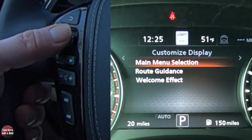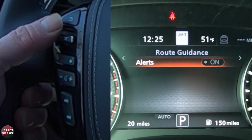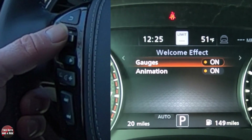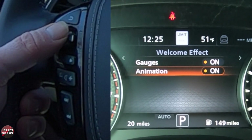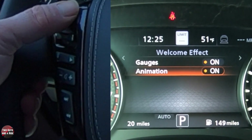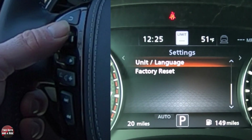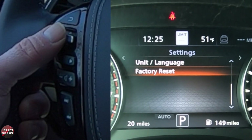Going back — route guidance: you can turn alerts on or off, and that will be for navigation. Hit the back button, and then you can have the welcome effect — you can have the gauges come up and you can have the animation on or off.